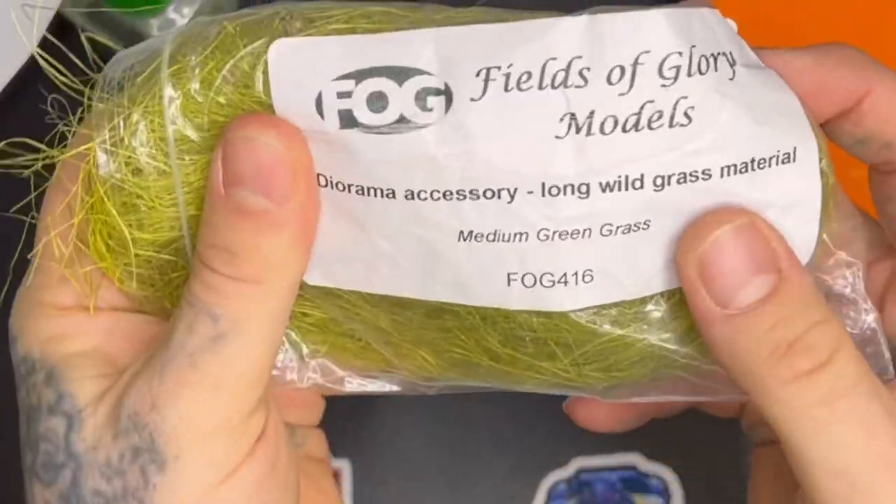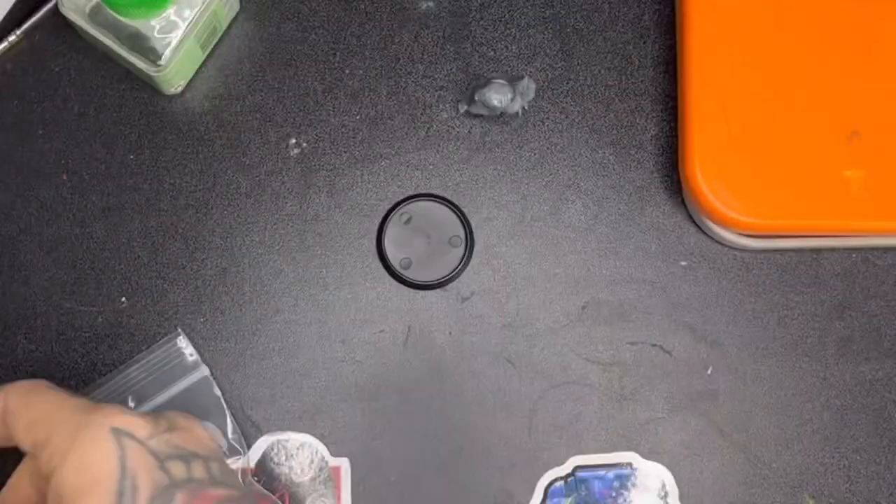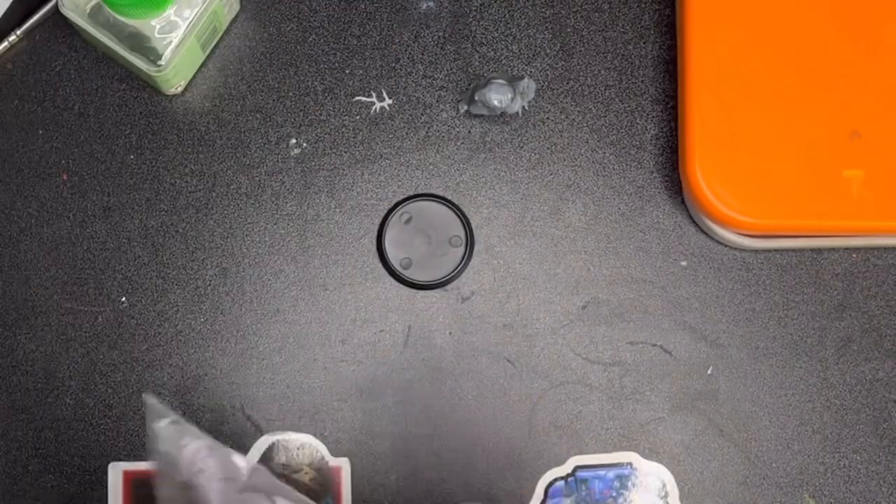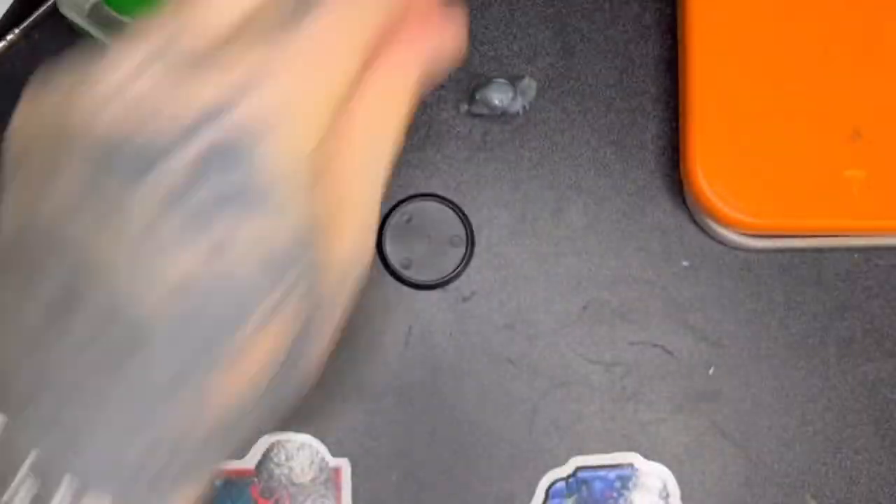Welcome to another episode of Fluff Hammer. Today I'm going to be doing a swamp-based tutorial — I've had quite a few people ask me about these, so I thought I'd give it a crack and see what I could come up with.